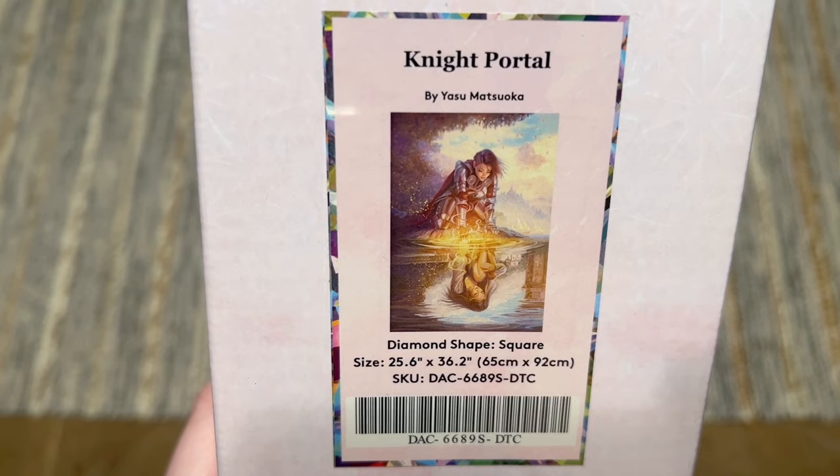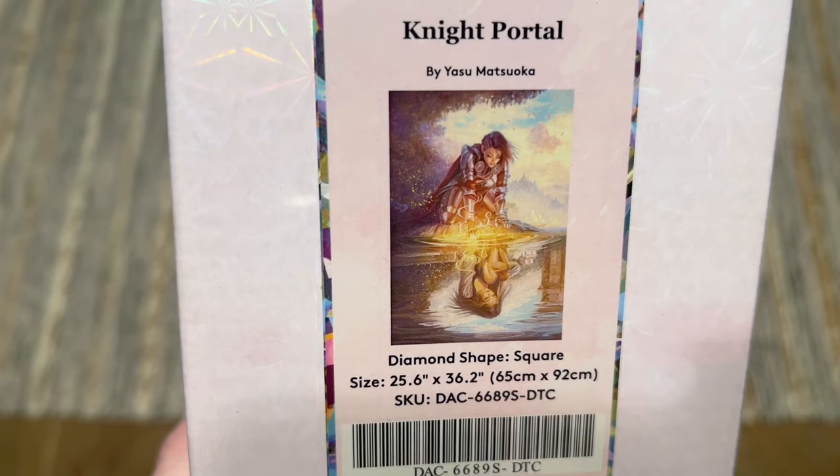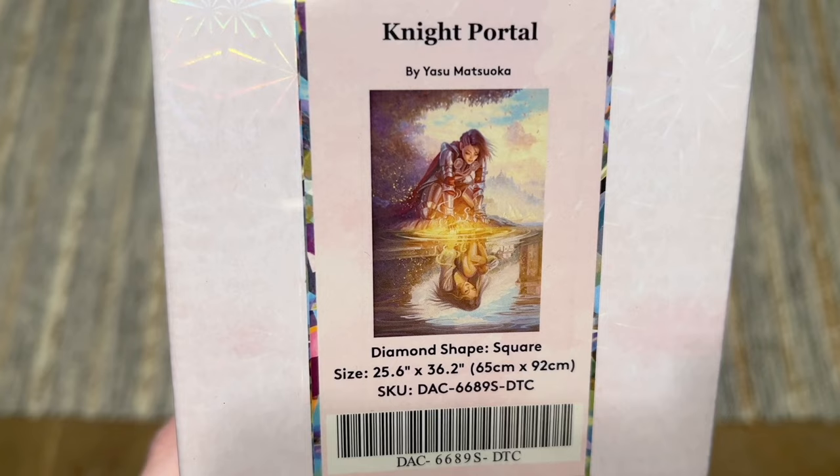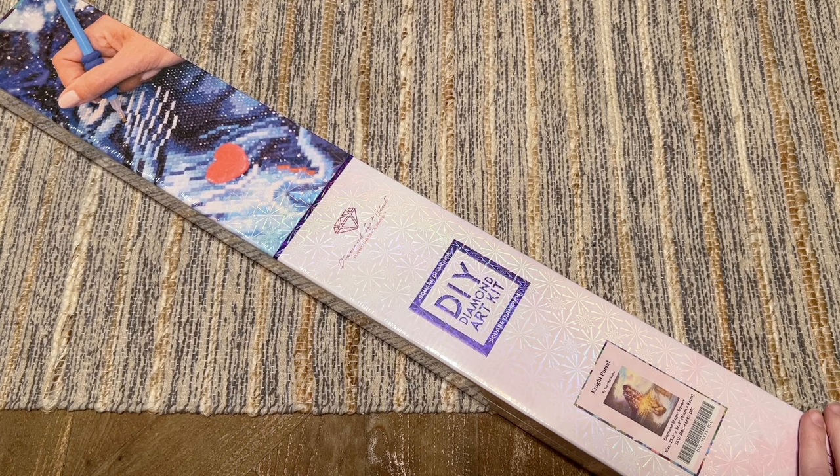This is going to have square shaped diamonds, 65 by 92 centimeters. I have to be honest with you guys — this artwork is speaking to my soul in a way that I was not totally expecting. I really, really am drawn to this artwork and I'm really excited to take a look at the canvas and what it's going to look like.